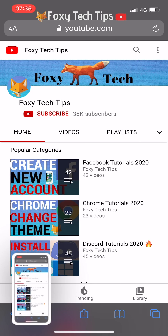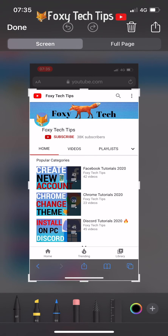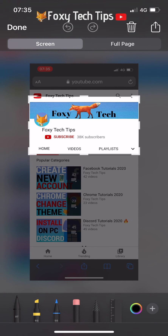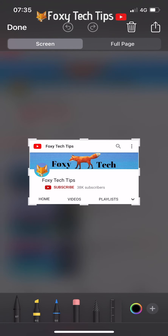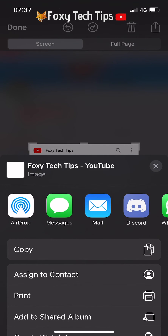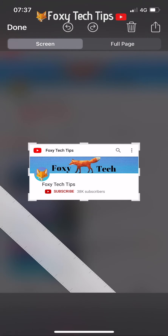You can ignore the preview and the screenshot will be saved to your camera roll, or you can tap it to edit the screenshot. You can crop the screenshot here as well as draw over it. Click the plus button to see options for adding text, signatures, magnifying, and changing the opacity. You can then share the screenshot directly here by tapping the share icon, or tap done to save the screenshot to your camera roll.